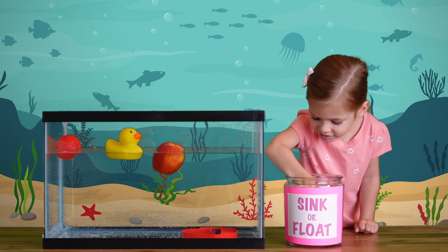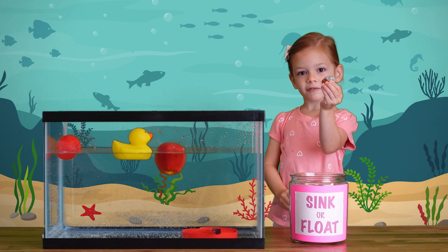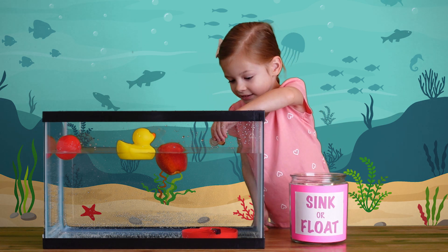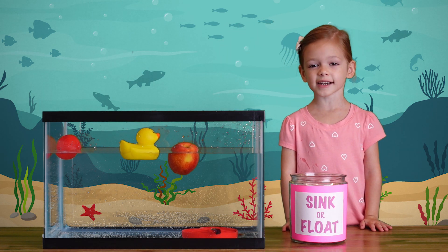Let's try again! We have four coins. Let's see what happens if we put them in the water — does it sink or float? All four coins sunk down to the bottom.